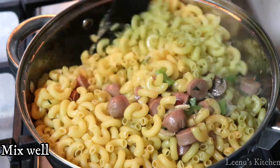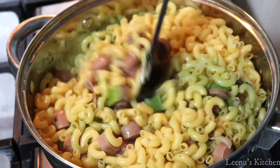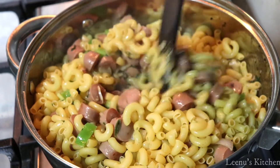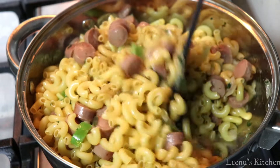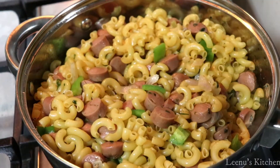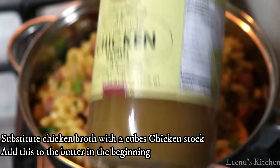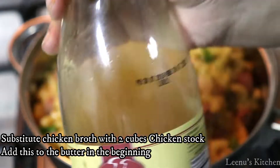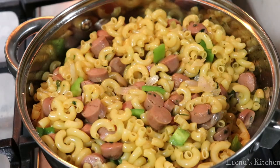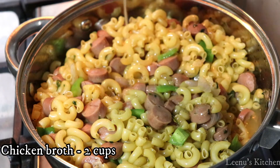Next, we mix everything together. We have chicken broth — it is good to mix it up with the macaroni and sausage. I will add chicken broth; you can use a chicken stock cube. I will add 2 cups of chicken stock.